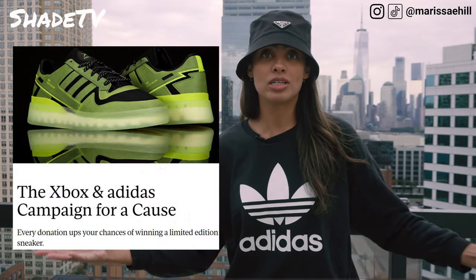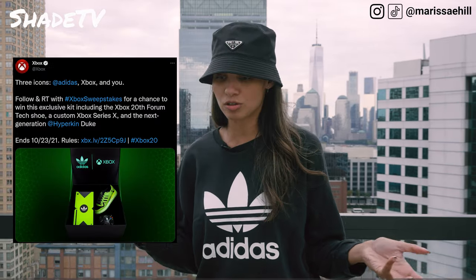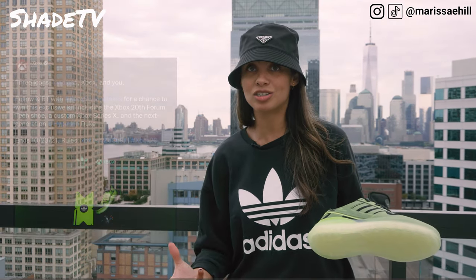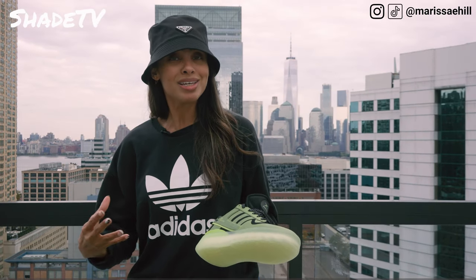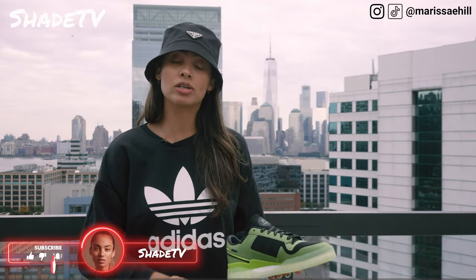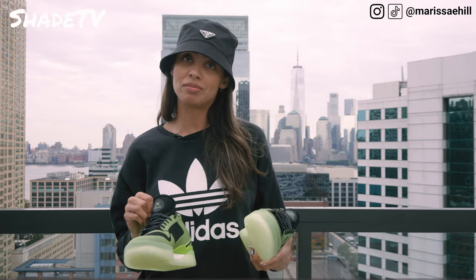StockX actually did a giveaway — a paid raffle where they were giving all the proceeds back to a really cool organization all about gaming for younger children going through some tough health issues. Really cool that they're starting off the campaign by doing that. I know that Twitter has also done a raffle giveaway as well. See this shoe in depth before you decide whether or not it's for you, but if you were in that day and age where the Xbox came out and you were playing it day and night, you're definitely going to want to cop a pair because this takes you back down memory lane. One last detail — the other insole actually says 'Xbox 360,' which was not the first console, it was actually the second. They definitely went all out putting really quirky, interesting pieces of history onto this shoe.